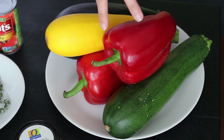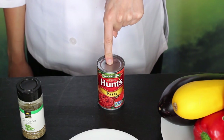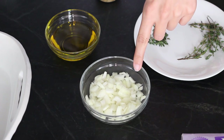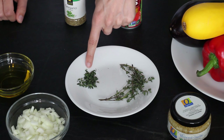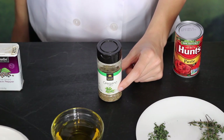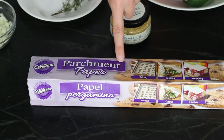So here's what you'll need: one eggplant, zucchini, yellow squash, and two red bell peppers, all of about the same width. One six-ounce can of tomato paste. One teaspoon of minced garlic. Half a cup of chopped onion. Four tablespoons of olive oil. A quarter teaspoon of thyme leaves with a few extra to garnish. One teaspoon of oregano. Some salt and pepper. An eight-inch baking dish. And parchment paper.